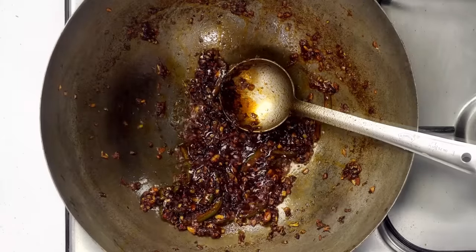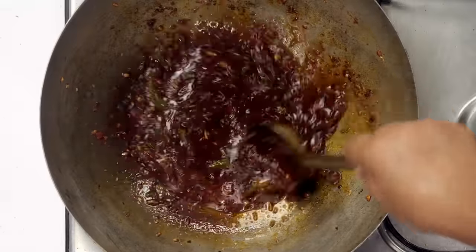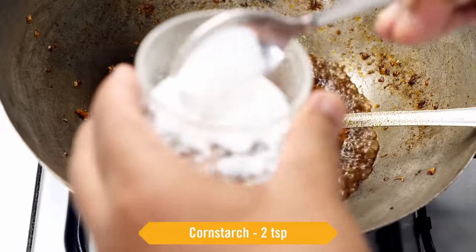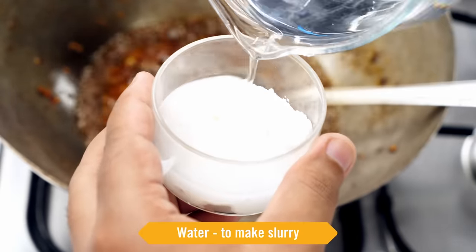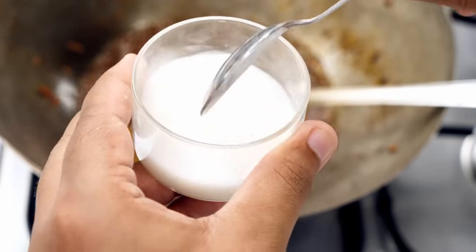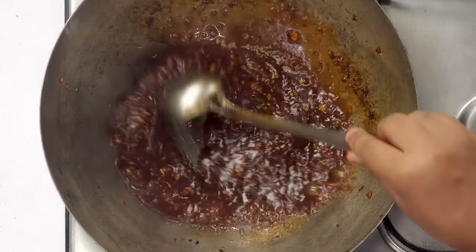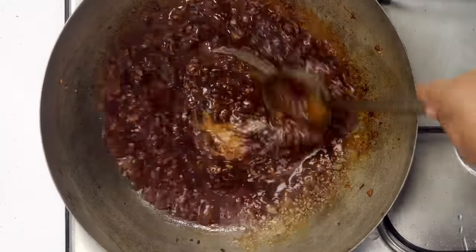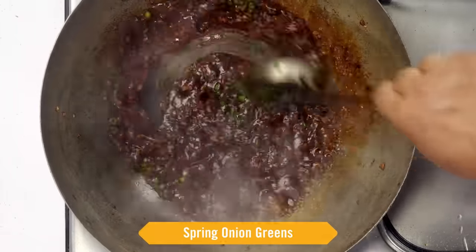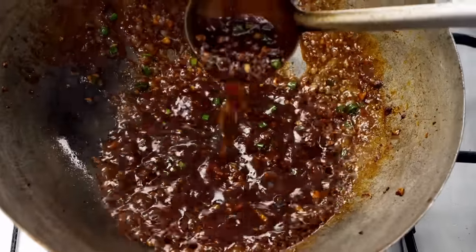Next we will add water — here I have half a cup of water, we will give it a stir. As the water is heating quickly we will make a slurry. Here I have 2 teaspoons of cornstarch mixed with some water to make a slurry. With 2 teaspoons of cornstarch we are making dry manchurian. The slurry is ready — let's add it a little at a time and cook it together. With this our watery sauce will get saucy. To finish it off we will also add some spring onion greens. Now you can see how saucy the manchurian sauce has become — this is thick as we are making dry manchurian.